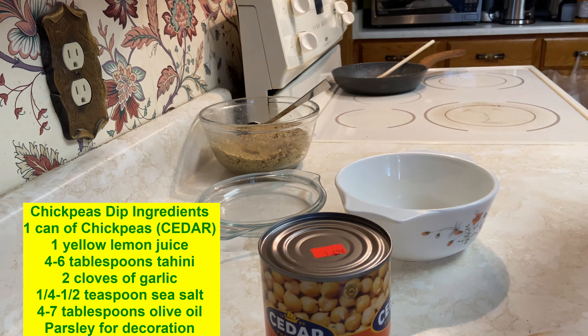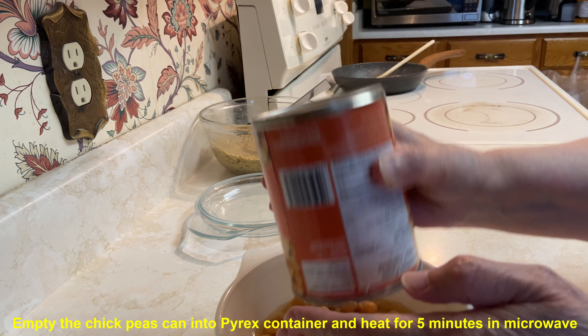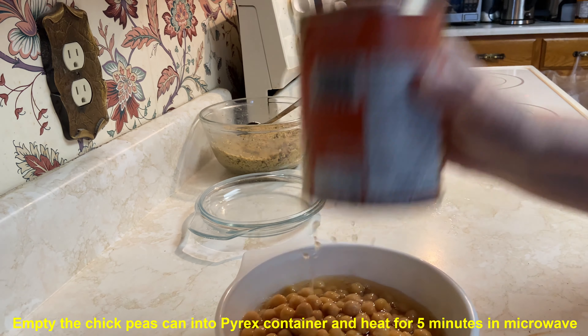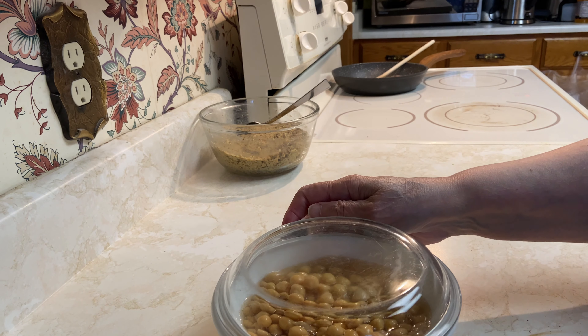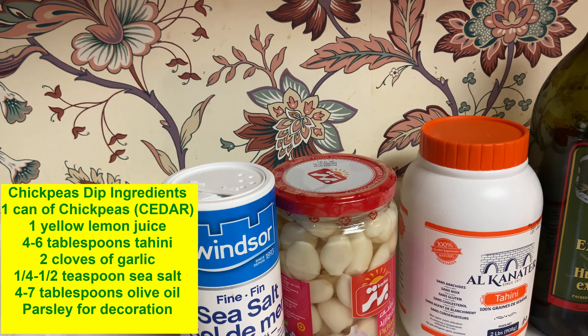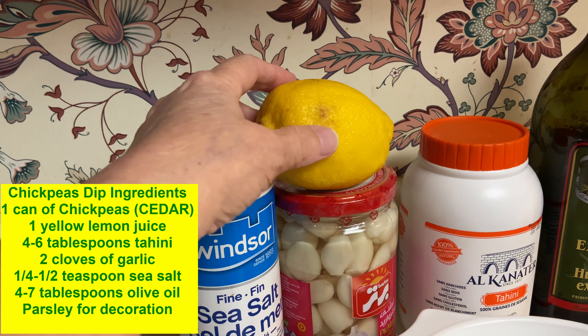Now we're going to make the chickpea dip. Lots of people ask me how I do it — the fastest way is to use a can like this one, Cedar brand. I warm the chickpeas up a little bit in the microwave, usually five minutes.